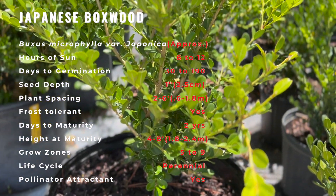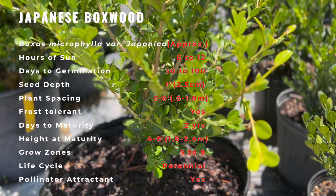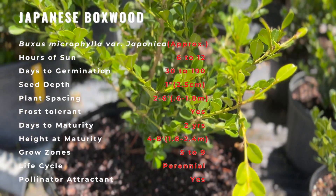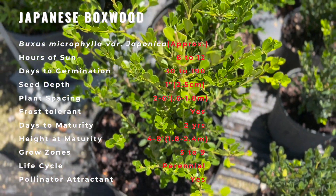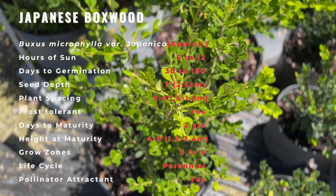Planted in well-drained soil with slight acidity to slight alkalinity and dappled to partial shade, it can be grown in full shade but will become leggy and sparsely foliated. Full sun may cause foliage to turn a reddish color.